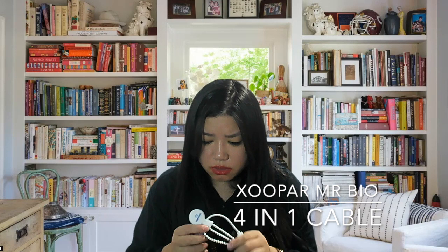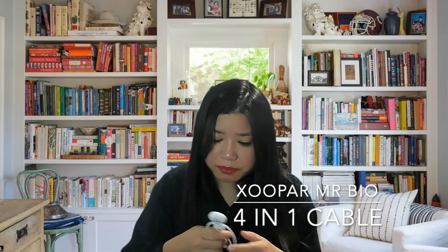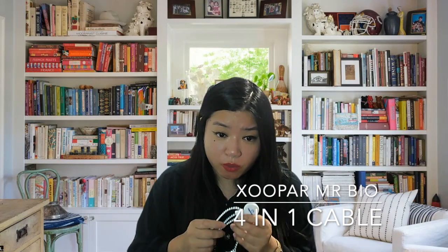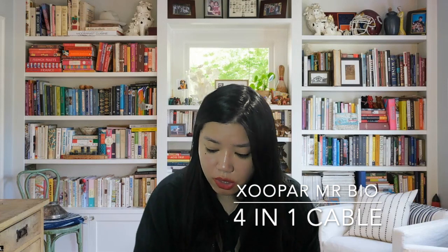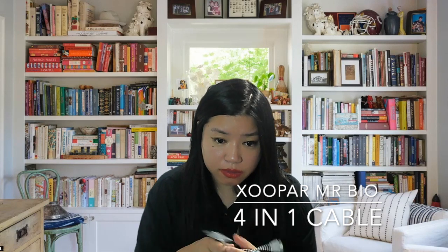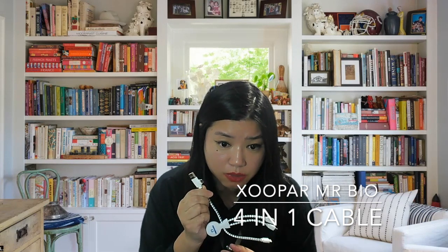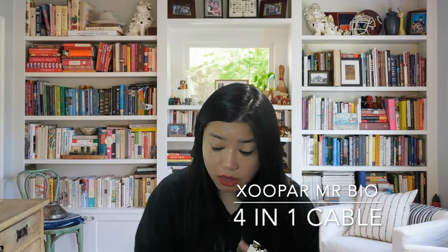The next one I have is a multi-charging cable. This is Xoper — I'm sorry if I'm mispronouncing the name — this is the Mr. Bio 4-in-1. Because a lot of my gadgets are either USB-C, mini USB, or Apple charger, it's quite inconvenient to bring three different charging cables. So I just have this one: on one end it can accept USB-A or USB-C from the adapter, and on the other it has mini USB, USB-C, and an Apple charger. This is the only cable I need.